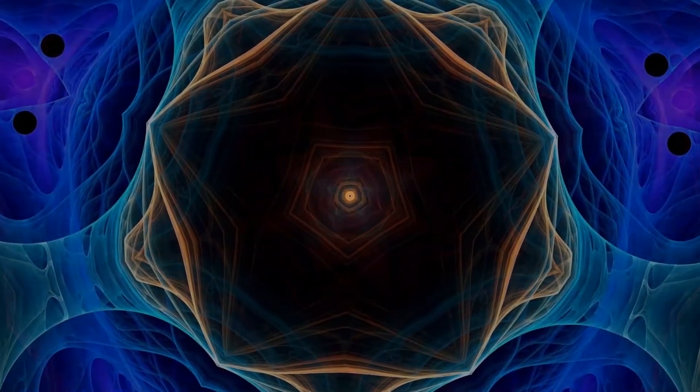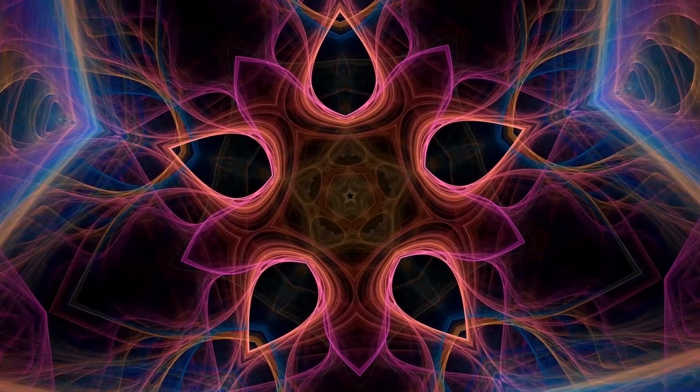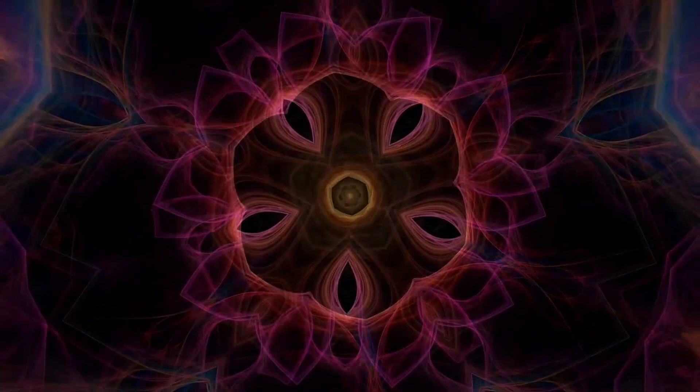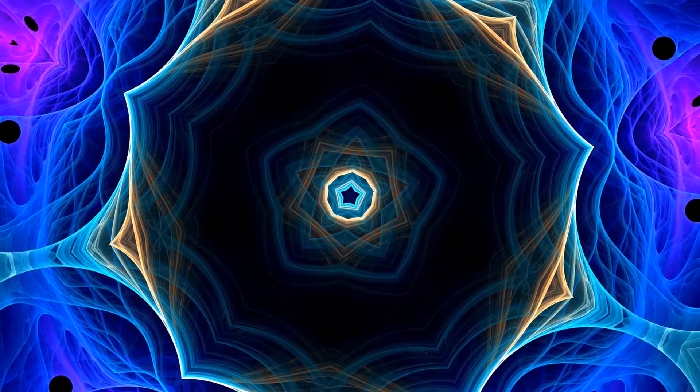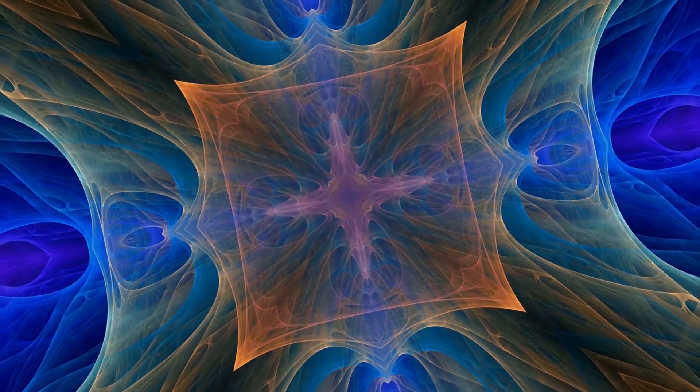Bring your attention back to the root chakra — that of the red, located at the base of the spine. Moving on to the sacral chakra, that of orange, located in the lower abdomen area. To the solar plexus, the yellow energy, located at the top of your abdomen. Moving on to the heart chakra, located in the center of the chest — that green healing energy. All the way up to the throat chakra, located on the throat and neck — that blue powerful self-expression. Moving all the way up to the third eye, that indigo healing energy between your eyebrows. All the way up to the top of your head, the crown chakra — that violet and white light, allowing you to heal, expand and express yourself.